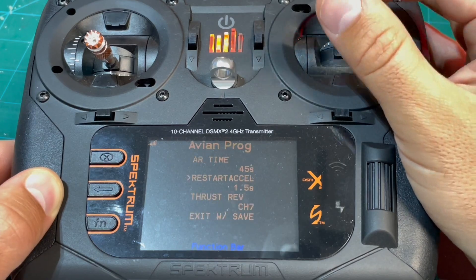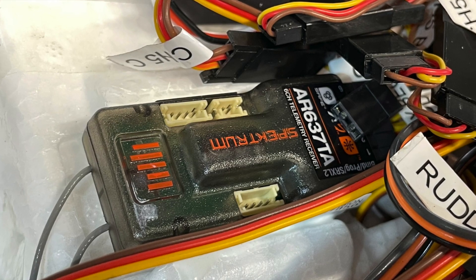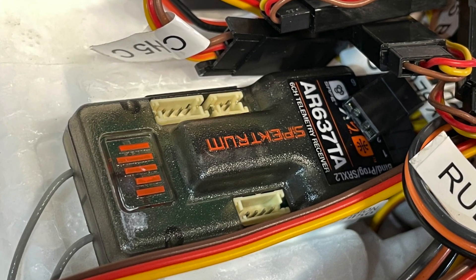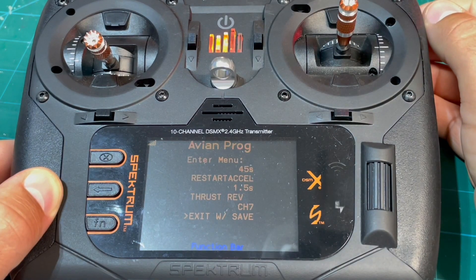Next, you'll need to scroll down through a few pages and assign thrust reversing to a free channel. Even though the Bind and Fly version of this model comes with an AR637TA six-channel receiver, it secretly has more channels for their Safe Select features and such if you choose to use them.